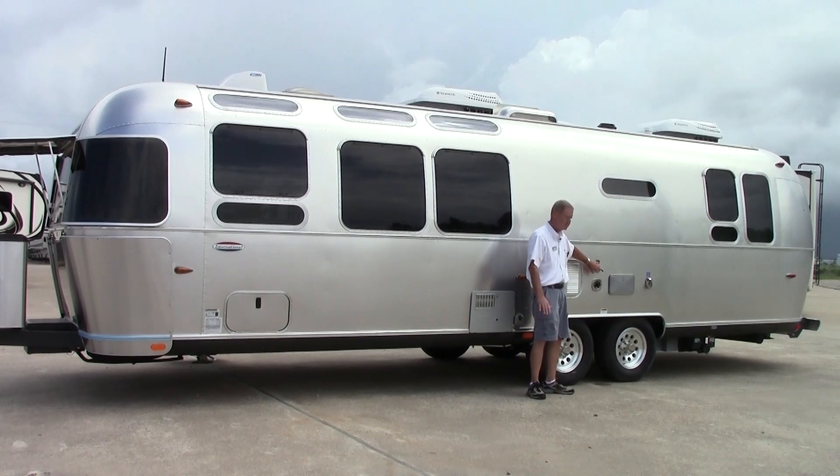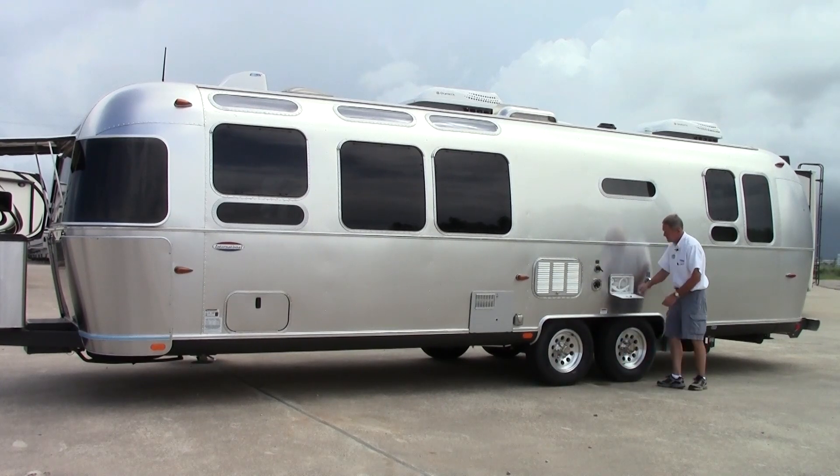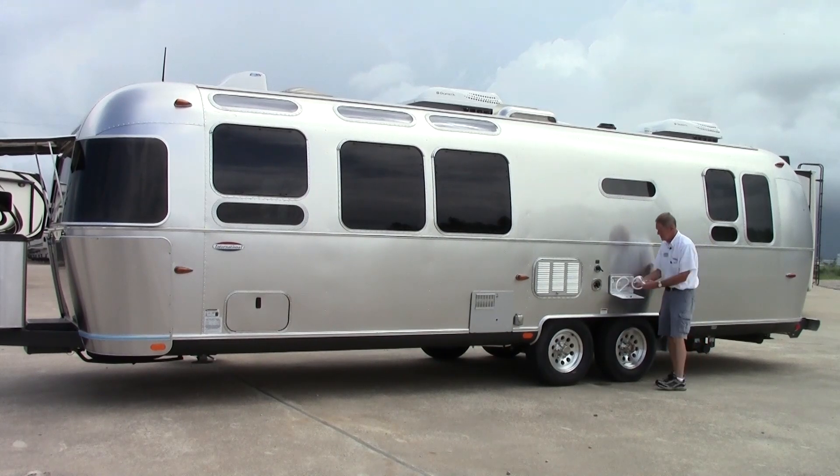And then coming down we have a sewer flush on this coach. Another thing all units ought to have, and all Airstreams do — they have a sewer tank flush and your city water connection. Another nice feature is your hot and cold shower exterior shower out here.